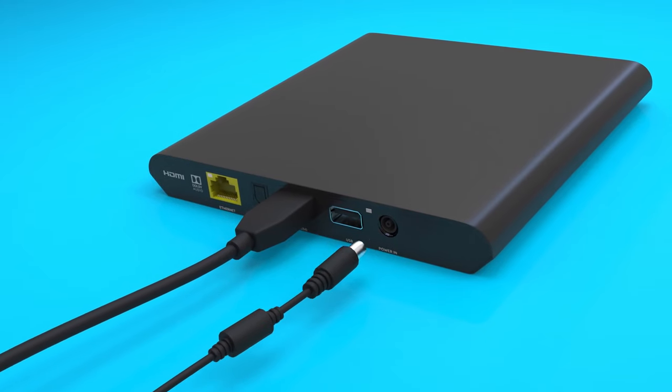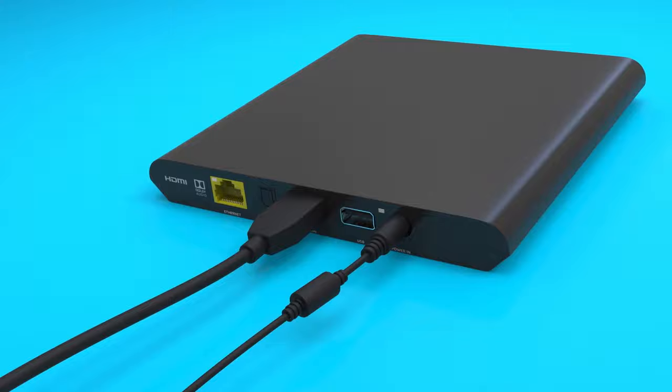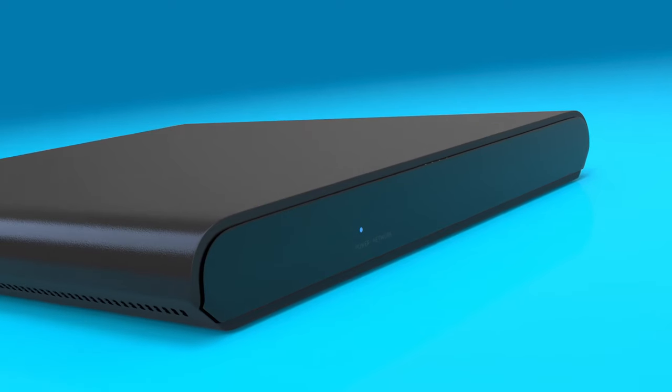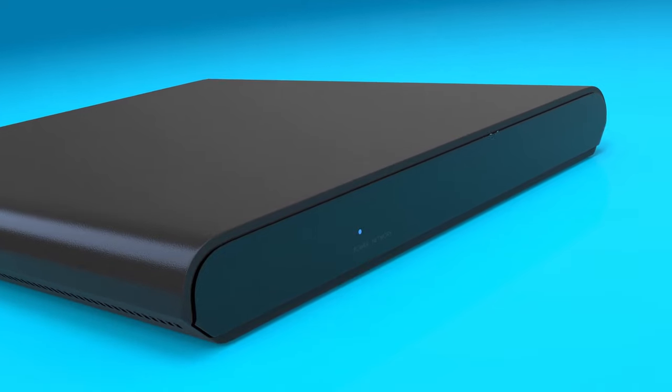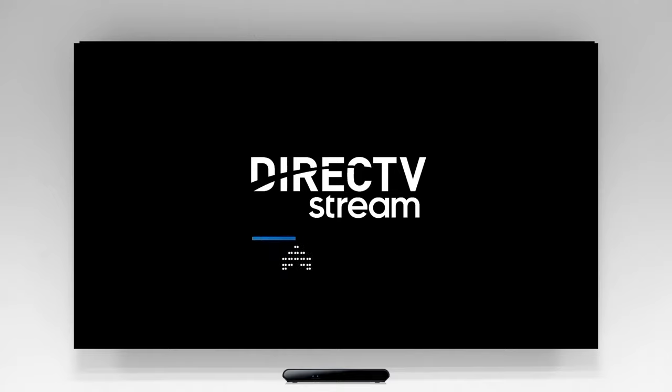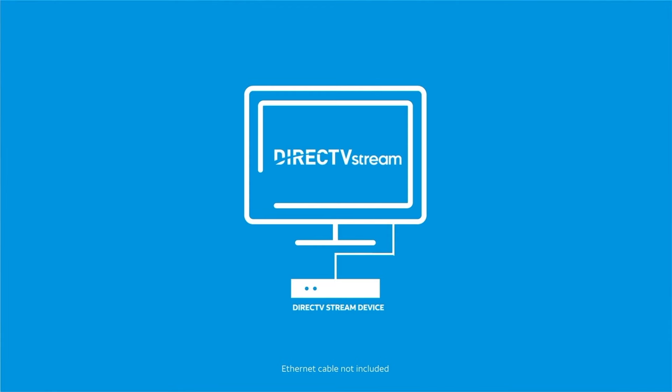Next, connect the power cord to both the DirecTV Stream device and a wall outlet. You should now see a solid blue light on the front of the device. If you don't see a blue light, check the power connections. The DirecTV logo will appear on your TV.